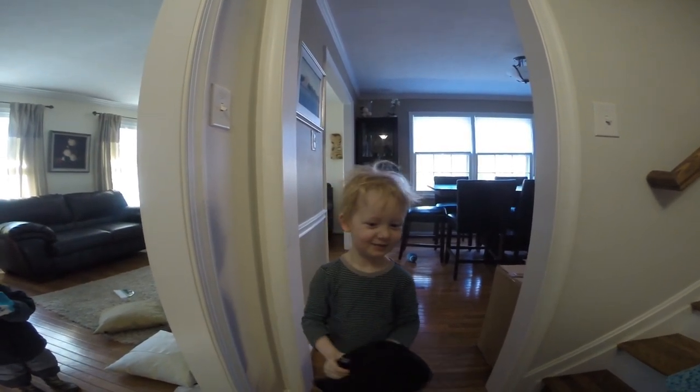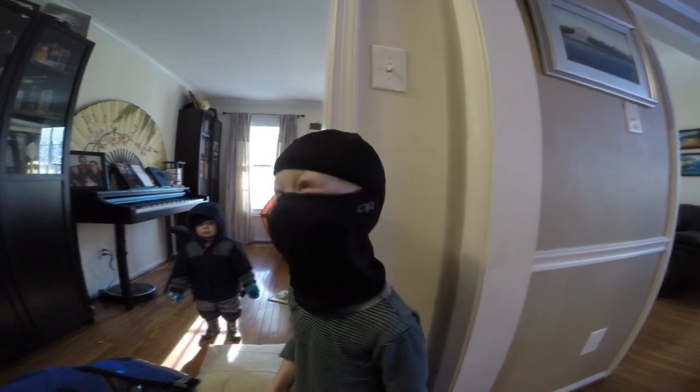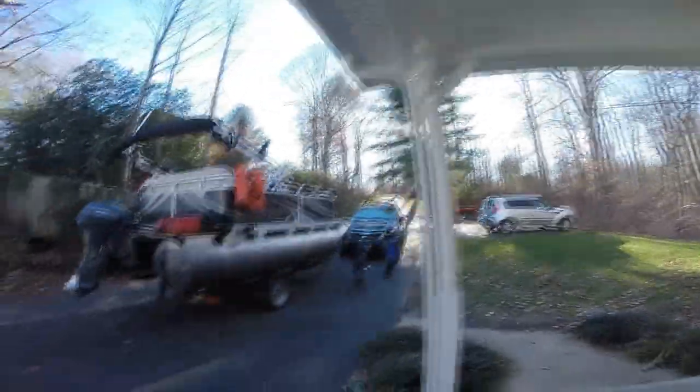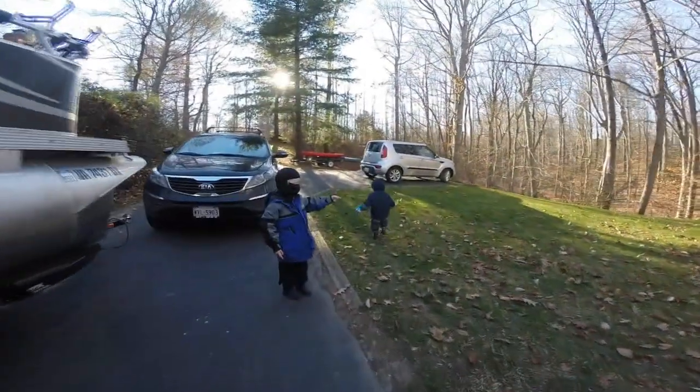Yeah, by myself and stuff. Here it is — Ninja Tommy, assassin of the cold. Yeah guys, it's cold out, isn't it? Let's go and get a little wet.